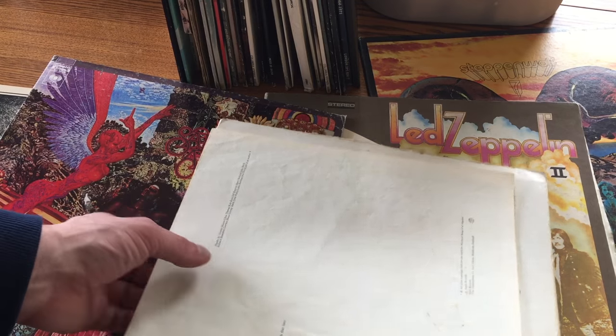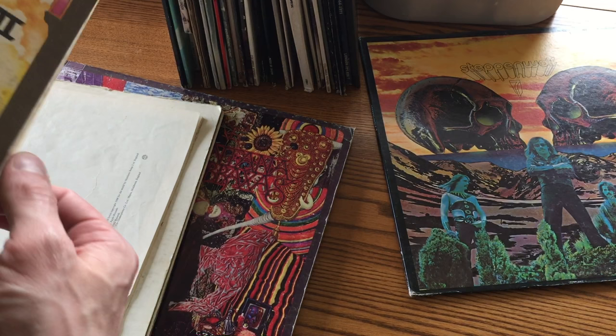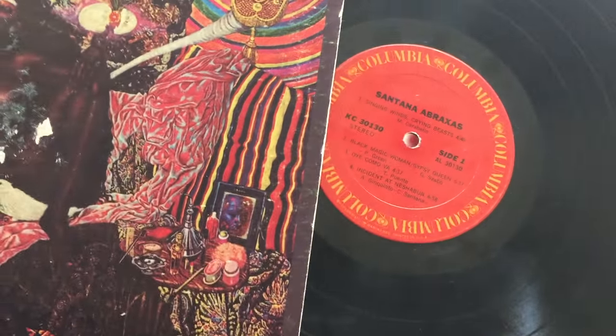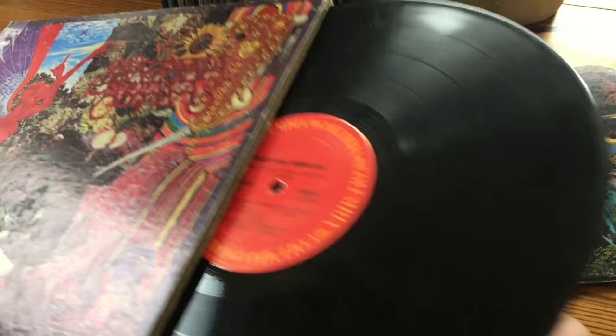The most important thing with the vinyl is the quality of the vinyl, making sure it's in good shape. The other thing you want to look at, like I said, is the catalog number — that's the easiest way to look up what it's worth. There it is again: KC30130. So let's go over to Maven and see what this is worth.